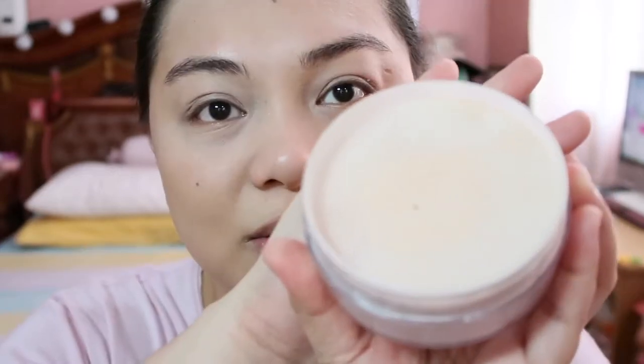And then of course, para long-lasting pa yung foundation, ibibake natin yung whole face. So I'm gonna use the Air Spawn Loose Face Powder. That's how it looks like.